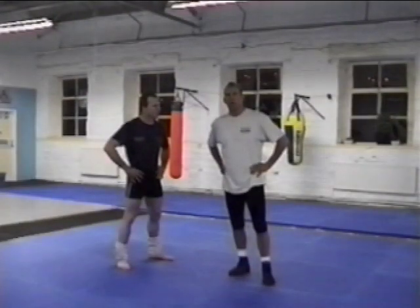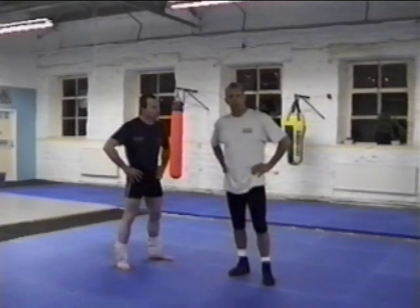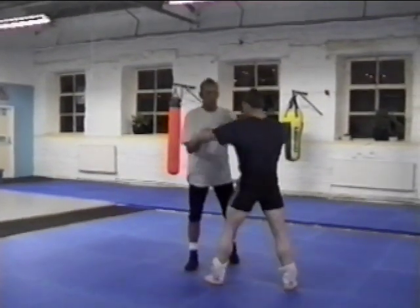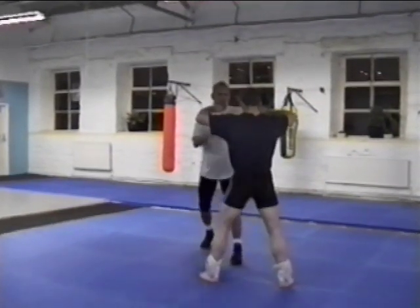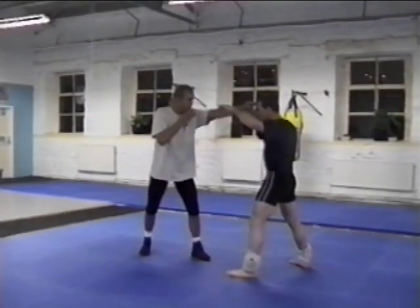The first takedown that we're going to work is a high body tackle. Your entry is head outside, stepping into the center, center penetration. This is called uchi komi, or setups. What we're going to do is your partner is going to stand just like this and I'm going to drop. My objective here is to take him and go one arm's length away.